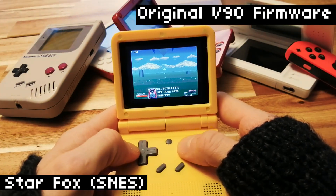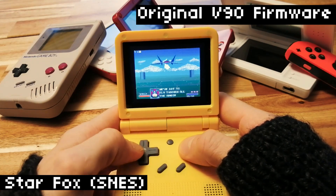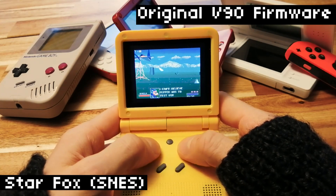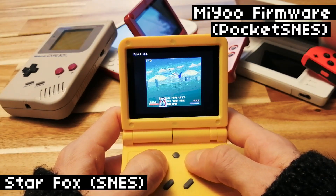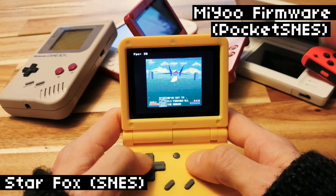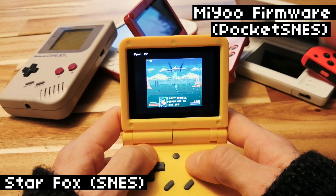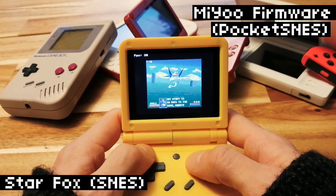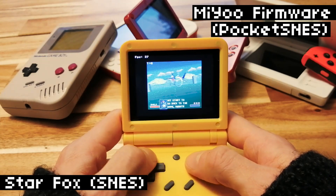Another very hard game to run is Star Fox. On the original firmware, we're getting like 5 or 6 FPS — this is painful. Let's try Pocket SNES. That's not good — we're getting about 30 FPS. It's a big improvement, but this isn't really playable. It may look relatively playable, but it doesn't feel good. It doesn't sound good either. It looks like not every SNES game is going to work perfect. Most of them are going to be totally fine, but these sort of 3D-ish, high-graphics ones are going to give you some problems.